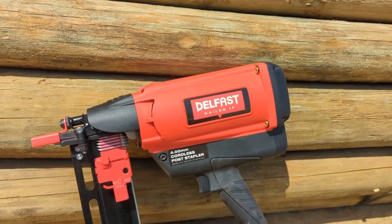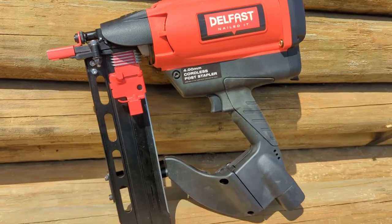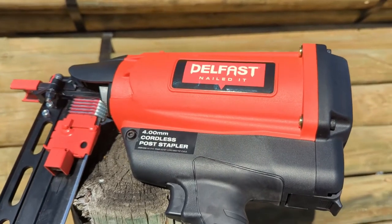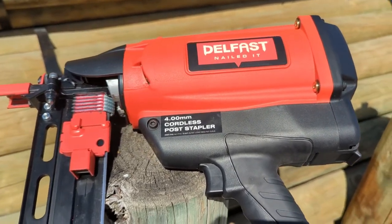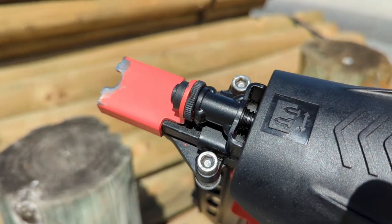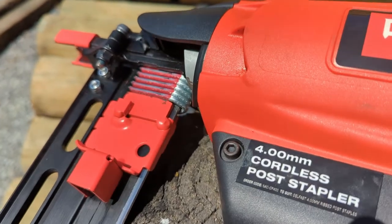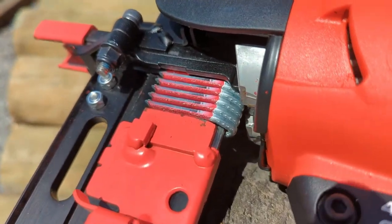The Delfast Cordless Fence Stapler weighs 8.4 pounds empty and has a capacity of 60 staples. It is powered by a fuel cell and a battery and fires 1.5, 1.75, and 2 inch staples. It has a tool-free depth adjustment, and a tool is required for jam clearance. It will shoot approximately 4,000 staples per battery and 1,200 staples per fuel cell.